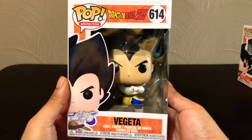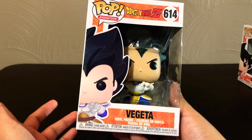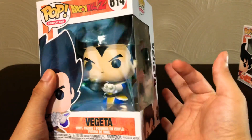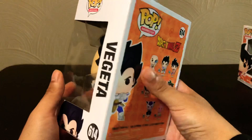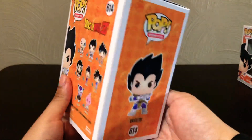Taking a look at Vegeta here. He's wearing the same outfit as his other figure — it's usually the same costume. He's just not wearing his little visor. There's the side of the box. On the back, he is number 614, and this is series 6. Now let's take him out.